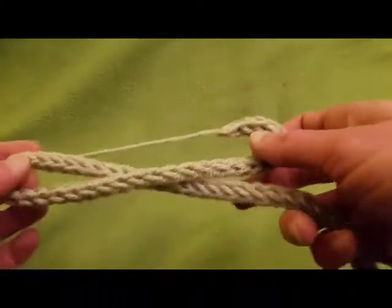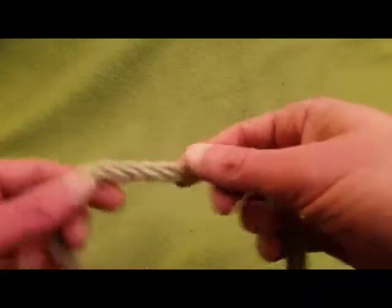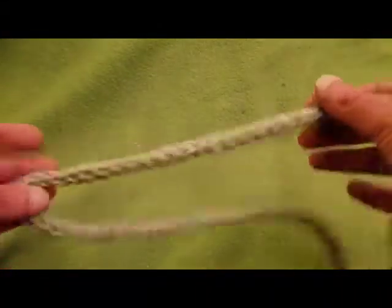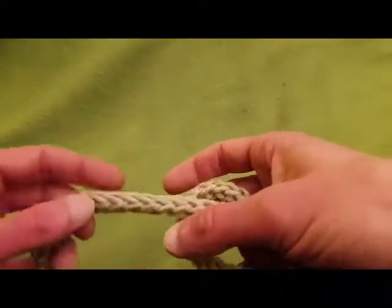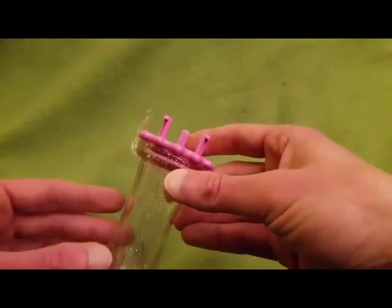Greetings, my little Yarnivores! Fiberspider back again with another tutorial just for you. Today I'm going to show you this super easy, quick, and fun way of making a cord — a process called spool knitting. This technique has been around for a very long time, but with time comes improvements, and I'm going to show you how to use this handy dandy little gadget.